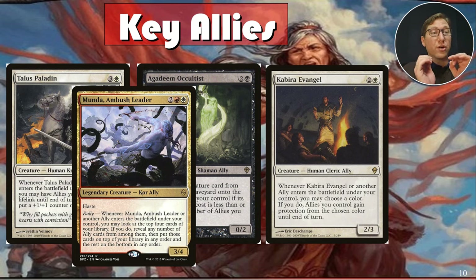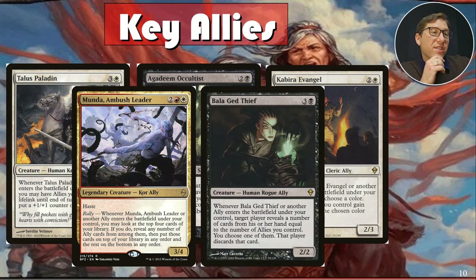All-Agra — for three and a black, a two-two. Whenever it or another ally enters the battlefield, target player reveals cards from their hand equal to the number of allies you control, and you choose one for them to discard. This is all about protecting yourself by attacking other people's options. If they don't have options, they can't hurt you.